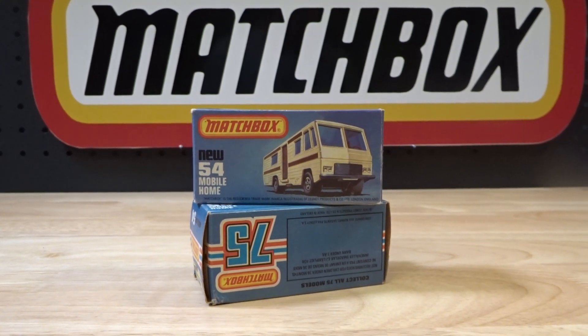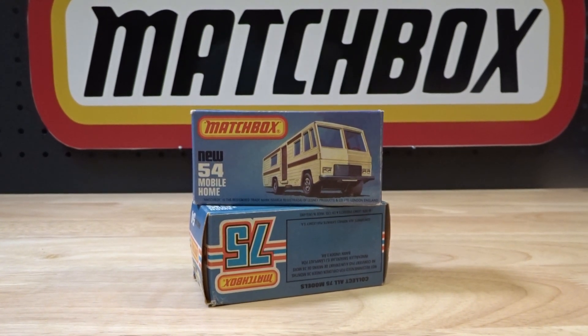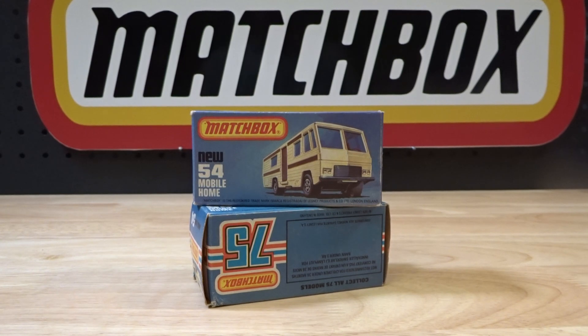Hello everyone, welcome to Building the Ultimate Matchbox Car Collection. My name's Tyrone, and today is a little bit of housekeeping, a little bit of catch-up.